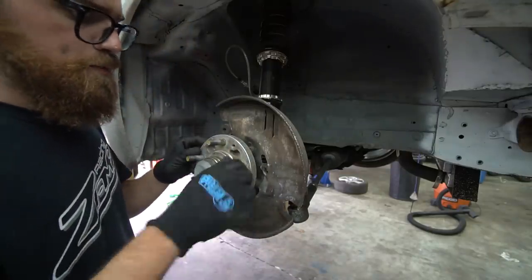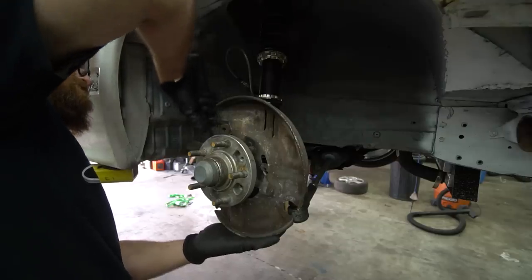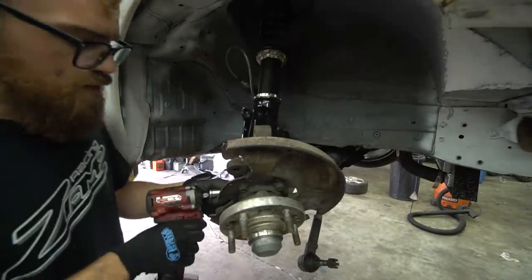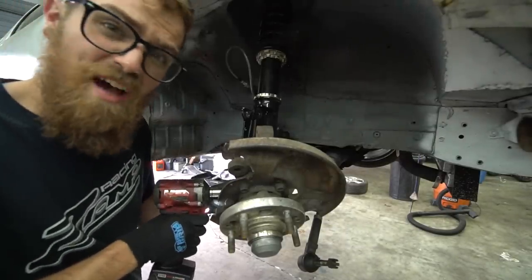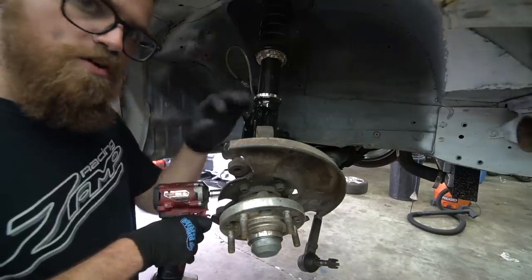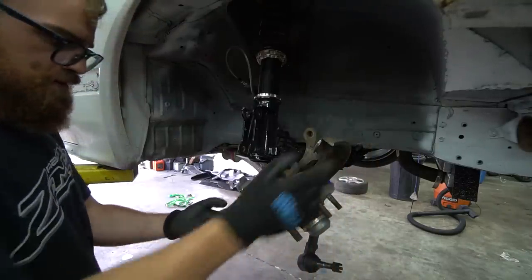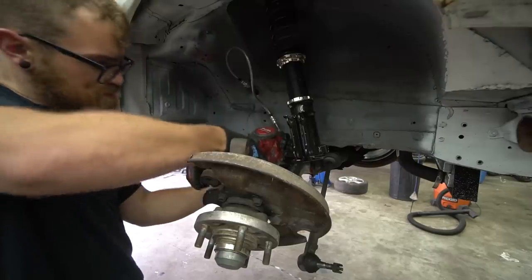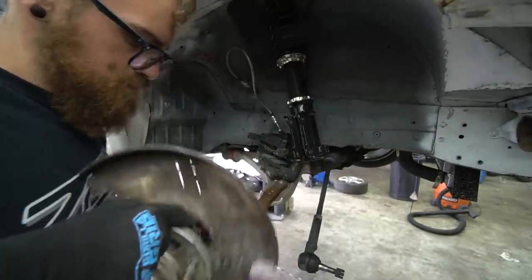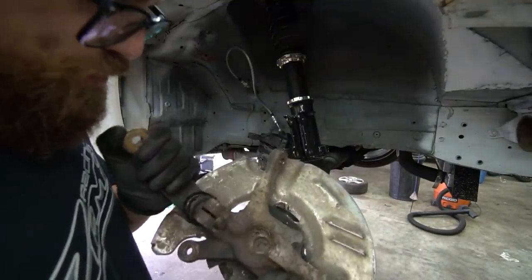It's kind of interesting — these have aluminum hubs. One thing we will need that we don't have is some inner tie rod spacers. Basically what those do is they go between the inner tie rod and the rack and allow the rack to turn further. The ball joint is in dire need of replacement as well, but it is pretty stuck in here. Let's take this over to the bench.